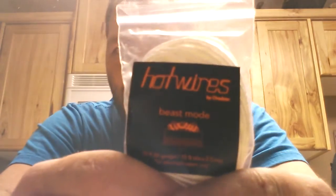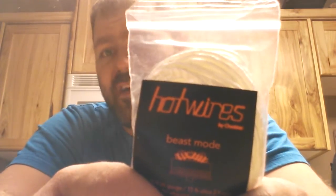We have two things to talk about today. The first one is — of course I'm unprepared, but I'll grab it in a second. Okay, we're talking about Hot Wires by Chadster.